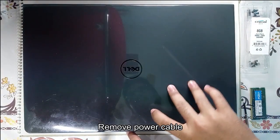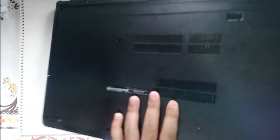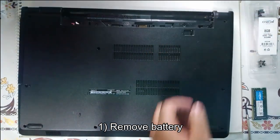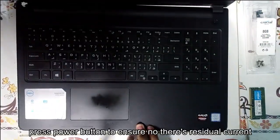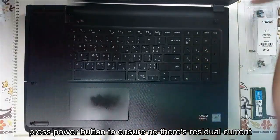First off, remove the power cable and remove the battery too, to ensure that there is no power in the laptop. I am just going to switch it on to confirm — ok, now we are good.